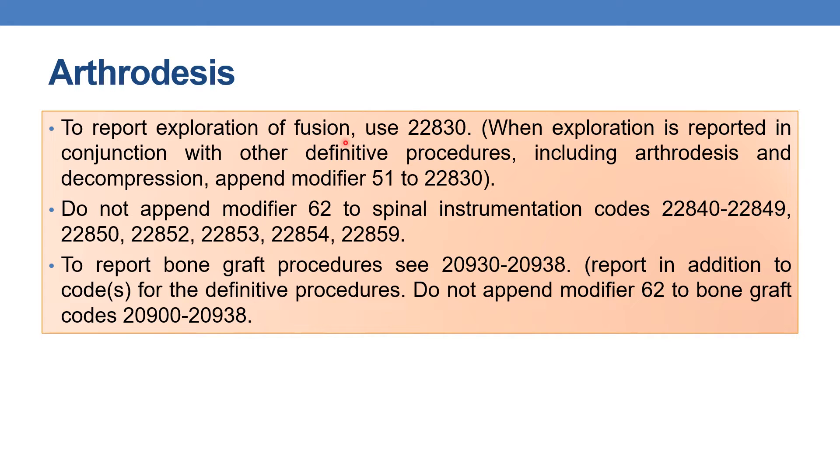To report exploration of fusion, you need to use code 22830. When exploration is reported in conjunction with other definitive procedures including arthrodesis or decompression, you need to append modifier 51 to 22830. There is only one spinal exploration code, which is 22830. Do not append modifier 62 to spinal instrumentation codes and bone graft codes — this is a common point throughout the entire spine topic.